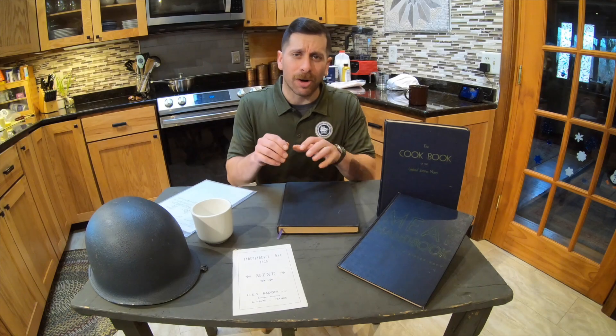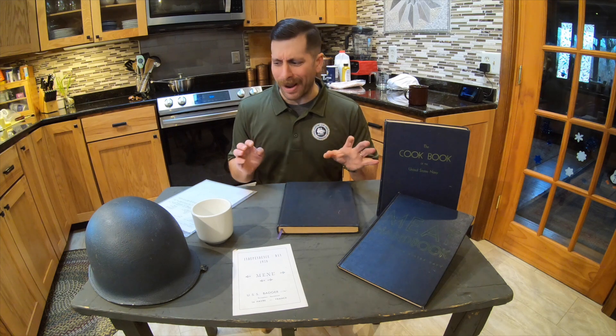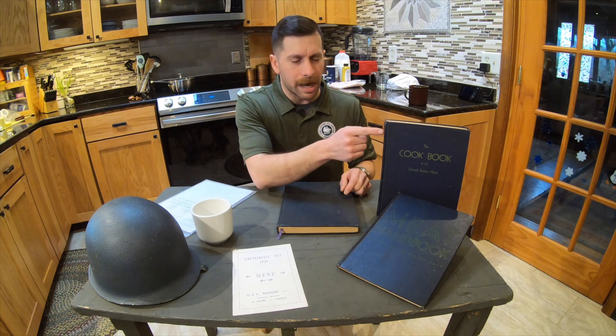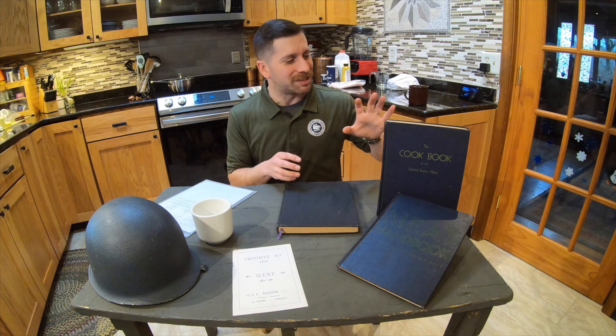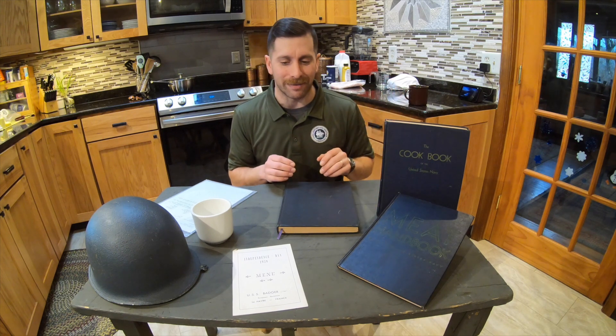Have you ever come across a historic recipe that you've just looked at and gone, why? This is one of those recipes for me. There are a lot of red flags with it as well, including the fact that this recipe is found in the 1944 edition of the cookbook, but it is not included in the 1945. So it may not have been that popular with sailors, so they decided not to carry it over into the '45 edition.